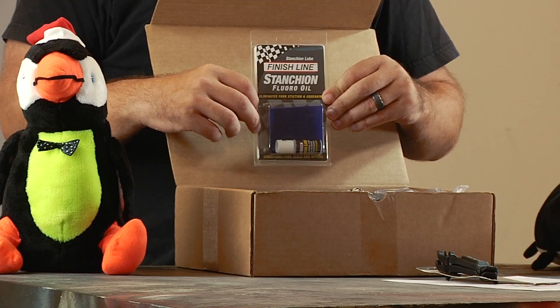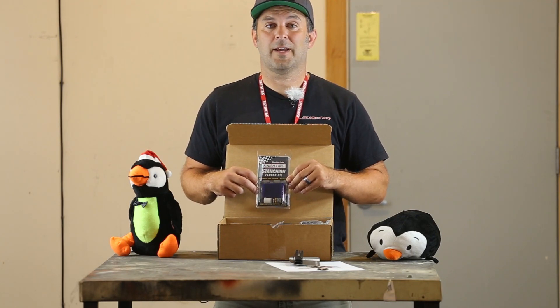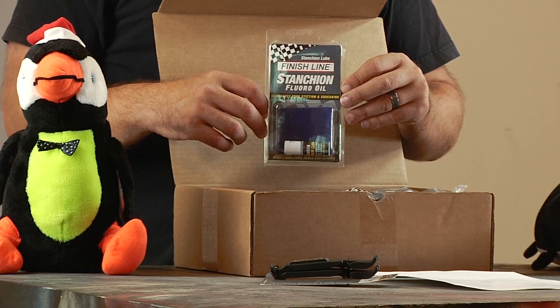Stanchion Floro Oil. If you've never used this on your bike, your bike is going to thank you. It eliminates stiction and extends the life of your stanchions, and it conditions your fork seals. Not only does it work on your stanchions and your fork, you can use it on your shifter cable and derailleur pivots. It's a multifaceted lube.